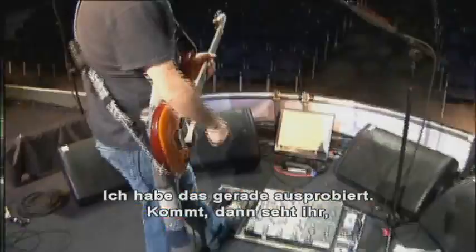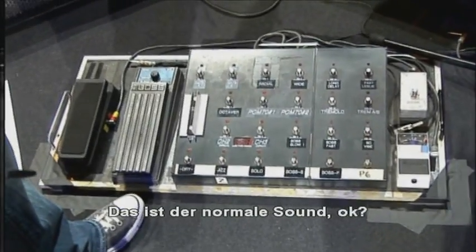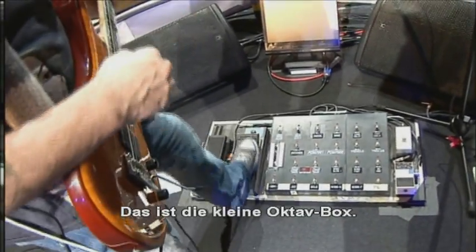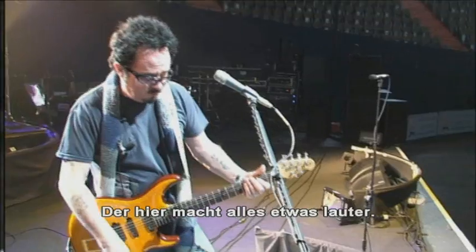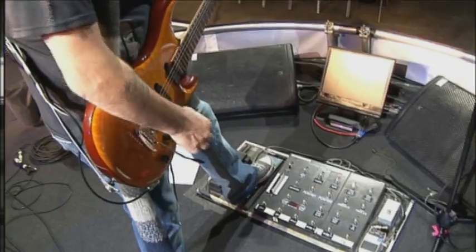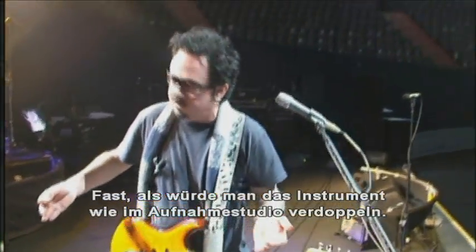I can kind of run you through this here. If you come in, you can see some of the stuff. This is like a regular sound — that has a little delay on this PCM-70. That's a little Octavia unit. Now this one just widens it all up here a little bit — very subtle in the way it just spreads it. It's almost like doubling your instrument like you would in the recording studio.